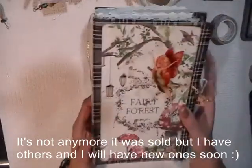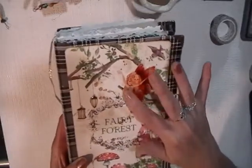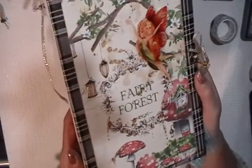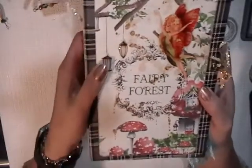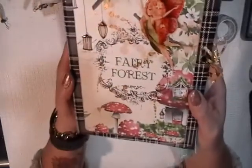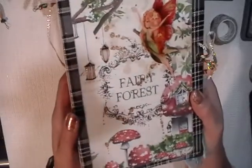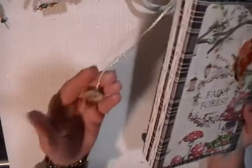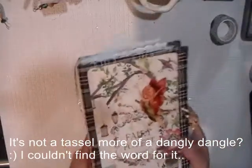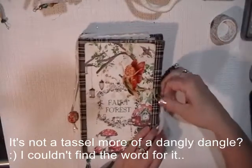So to start, I have used Glossy Accent on these beautiful images. I want to make sure you can see — with the glare you'll see how shiny it is. It makes them shinier and a little thicker, so it adds dimension and interest. I also splattered gold paint. And this is a tassel that I made with Glossy Accent as well. So let's open this journal and let's flip through it.